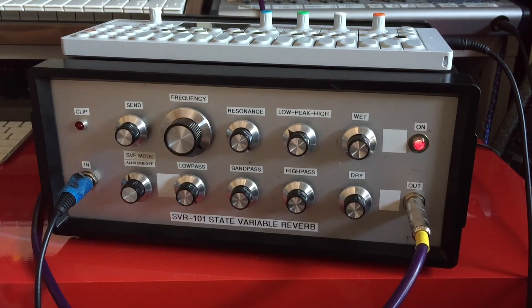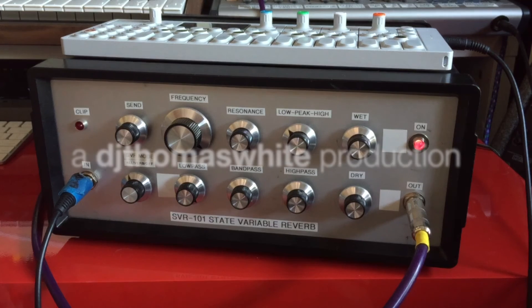Let me know and I'll do my best to get back to you. This is DJ Thomas White for Natural Rhythm Music here on YouTube. See you in the next video.